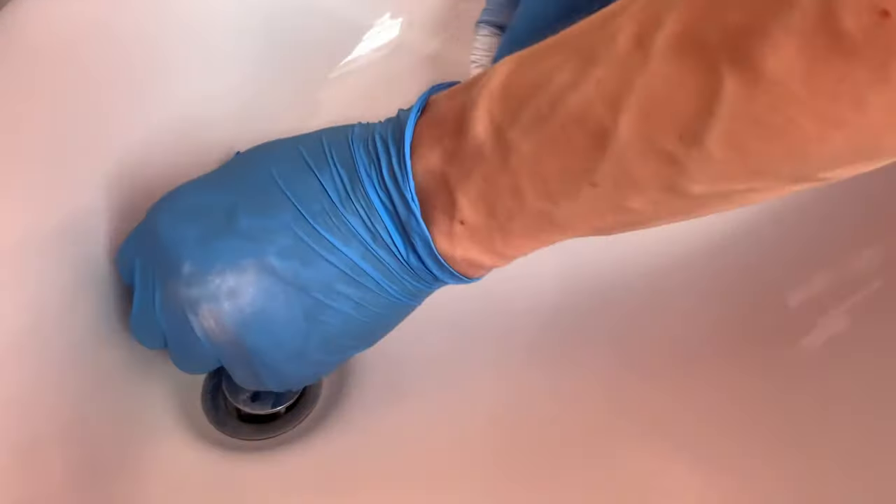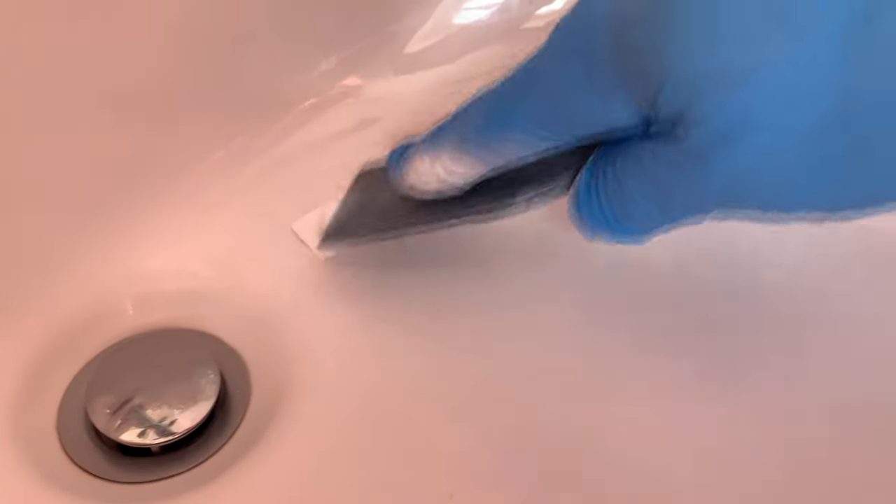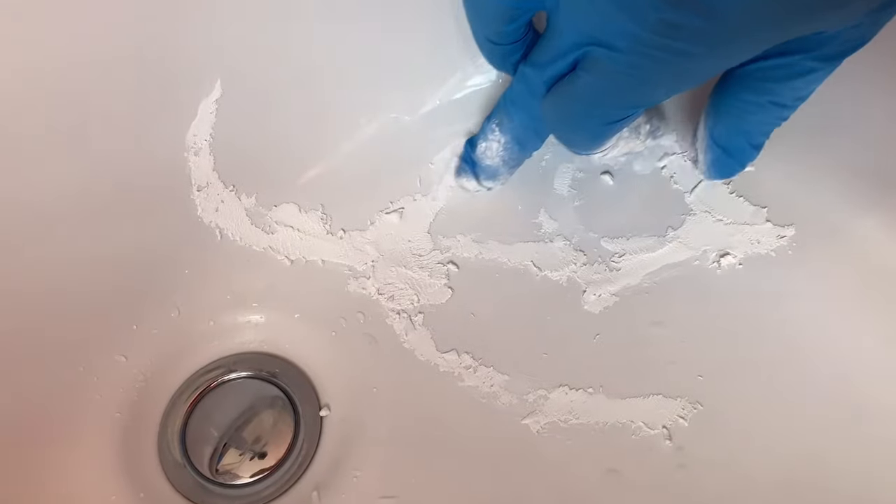Just cleaning up the area now. I do have hairline cracks and I'm going to try to fill those up also — but that's actually not going to work, as you'll see. Right now I'm just going to try to smooth it out a little bit more.